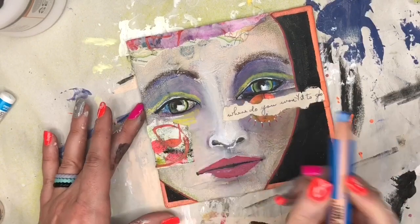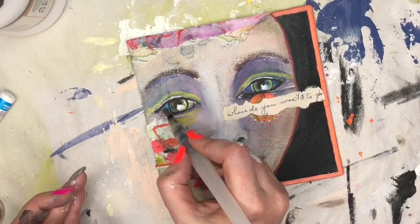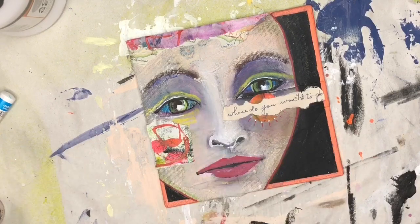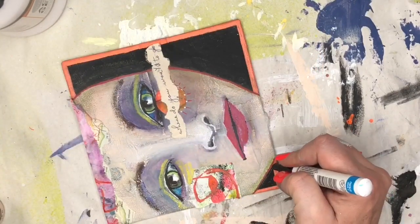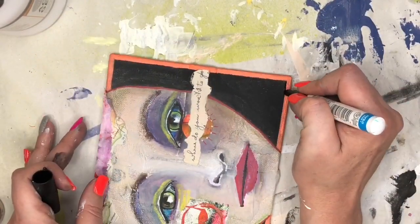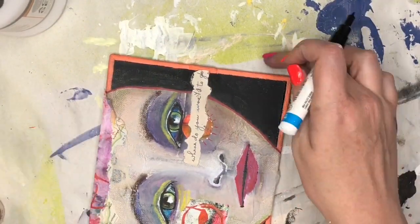Then I brought back the blue Woody because I wanted to have a little bit of blue on her eye over there, so I took a little water brush and added a little bit of water to blend it out. Then I'm going to draw — just define those orange lines with the black pen, just to make them sharper and more defined.